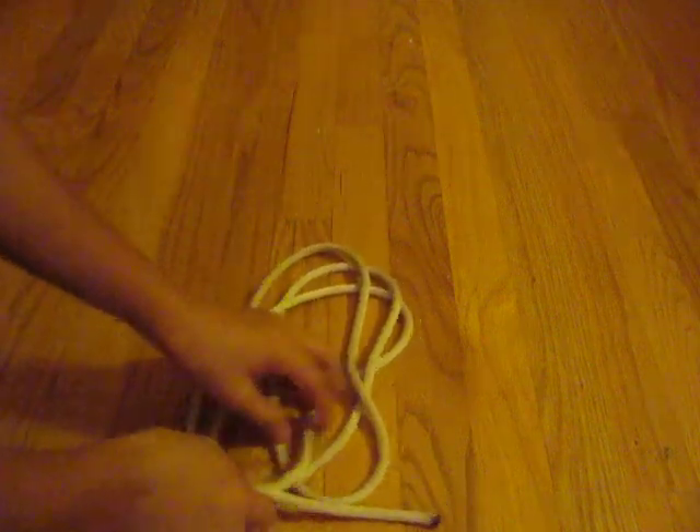Hi there. So this is how to make a couple of four pretty nifty knots to know. They're not really helpful, they're just fun to make and they're kind of decorative.